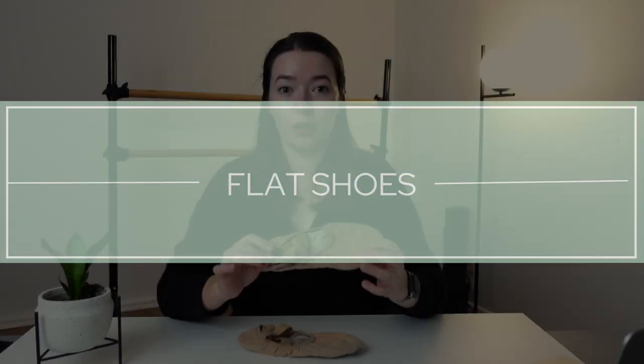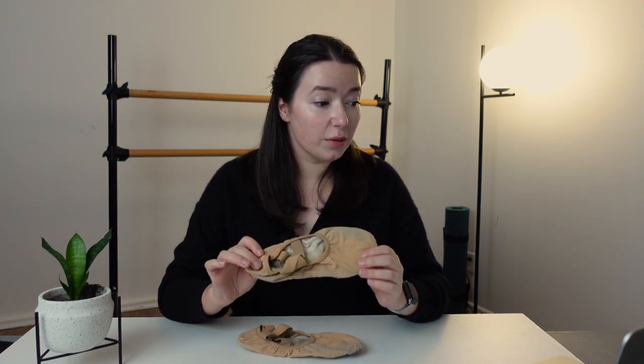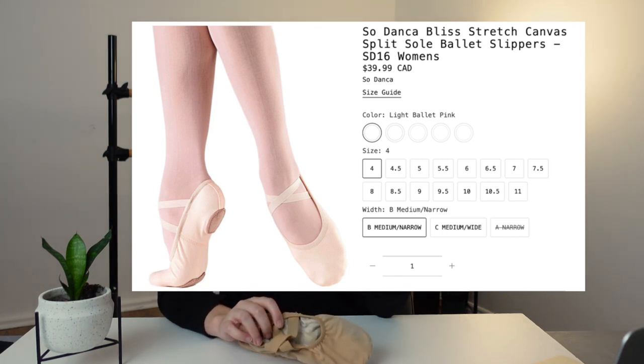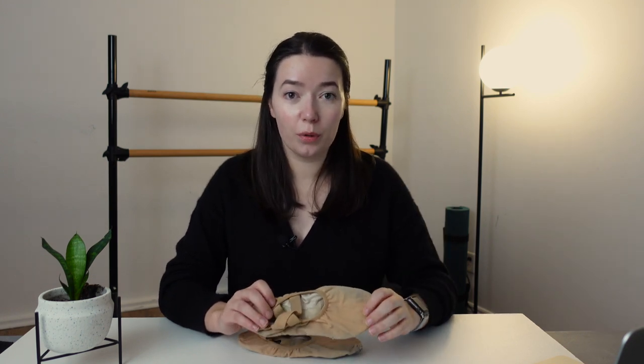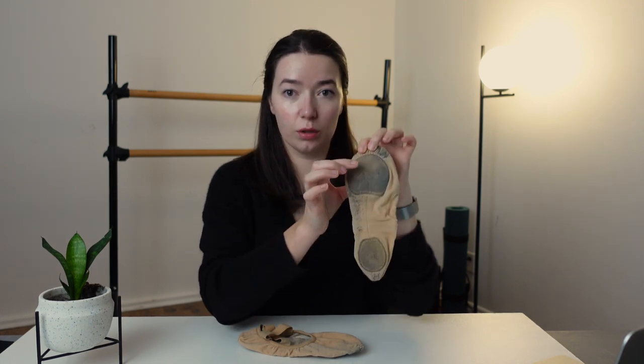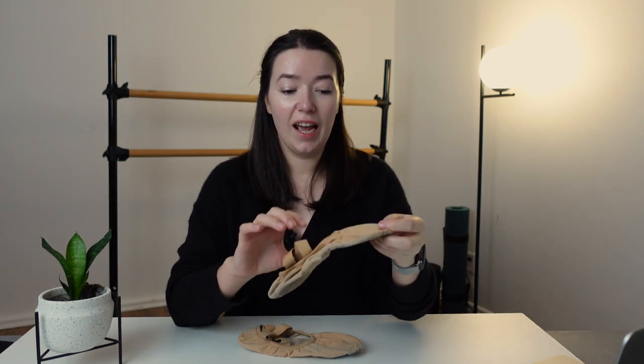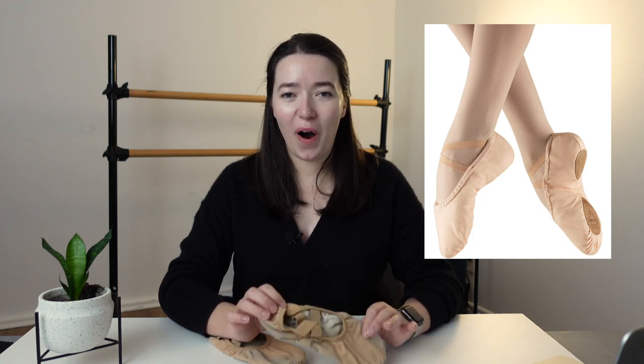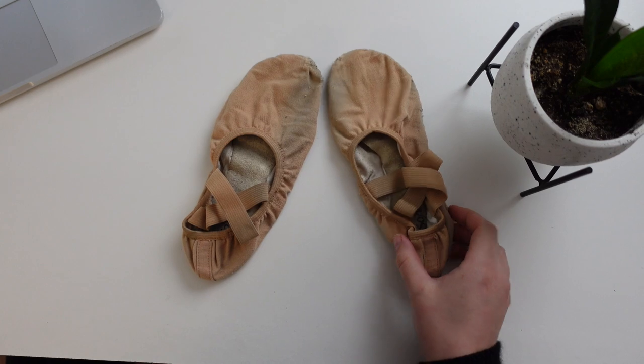Let's start off with flat shoes. These are the Sodansa Bliss Stretch Canvas Split Sole Shoes — the code is SD16 when you look it up online. I do have a link in the description below. These are canvas, split sole, and they're well loved — there are holes in them and they are dirty. I do need to buy a new pair.